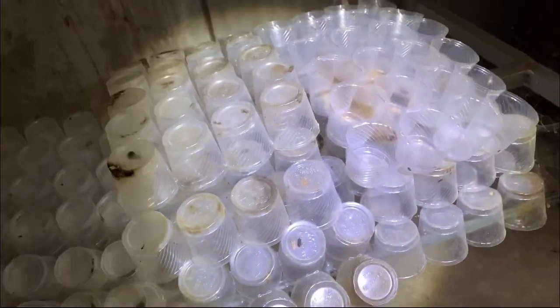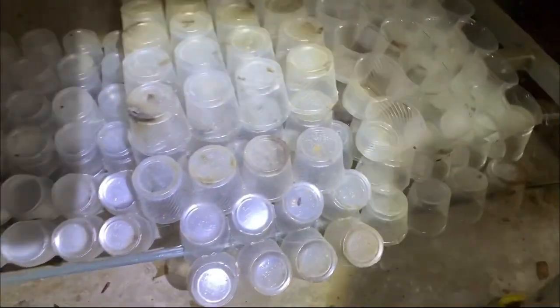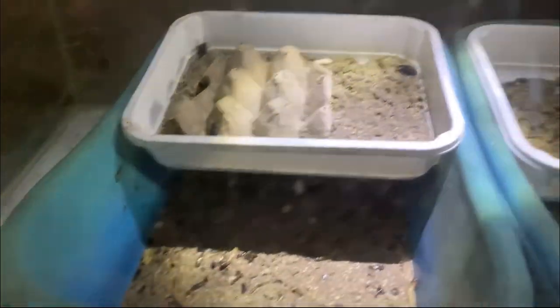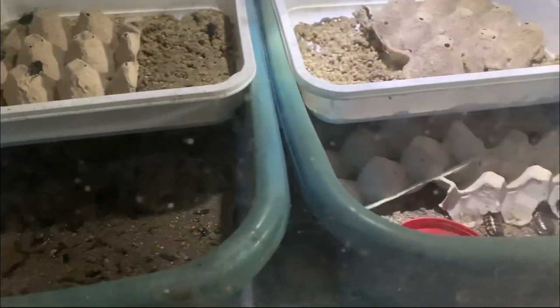Here are the plastic cups we made for the superworm breeding — you might remember those. There are so many plastic cups just piled up here because I haven't been able to breed. I haven't gotten around to it. I very rarely get to tend to them or give them food.